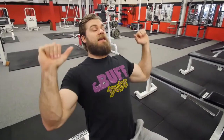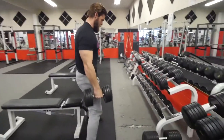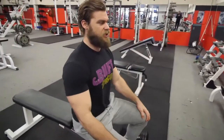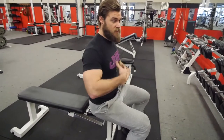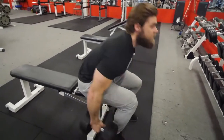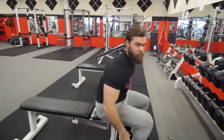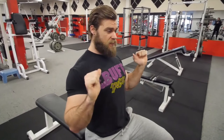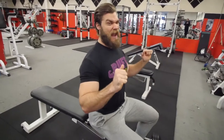If you tend to find yourself leaning back during the shoulder press and have a hard time getting into a more vertical position, sit onto a bench with no back support. You're still in the seated position, but now you have nothing to lean back on, which forces you to contract the abdominals and keep that vertical torso. It makes the exercise a little harder because you'll have more core work, but it might help you in the long run if you always tend to lean back. Always start a little lighter when you don't have any back support to get that positioning correct.